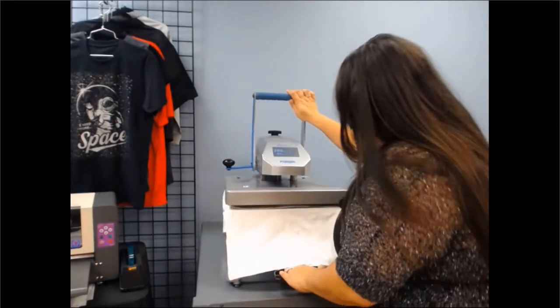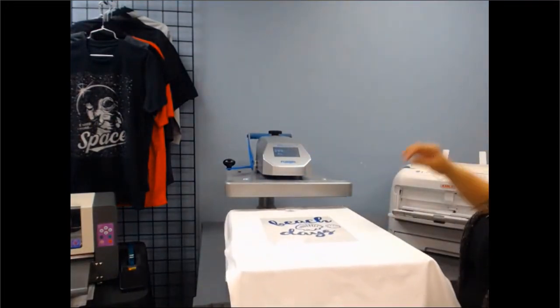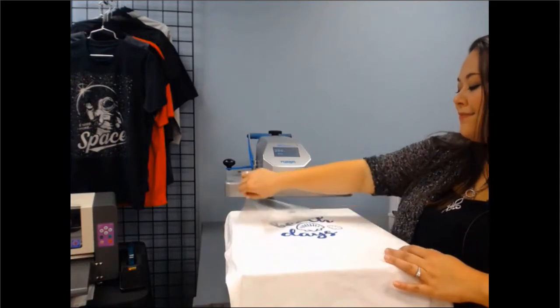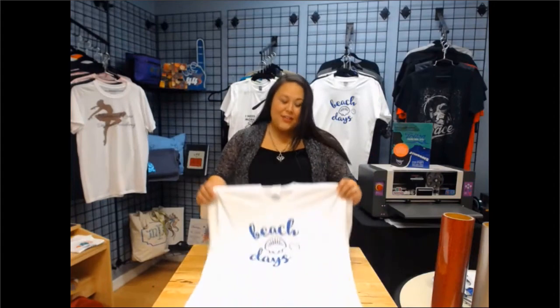It's now done. Another beautiful benefit of the Triton vinyl is just how easy it pulls away. That's it — and there you have it. We've just finished making your first custom t-shirt. Thank you for joining us. If you have any questions about our heat transfer vinyl, Triton, or any other questions, make sure to give us a call. We look forward to serving you.